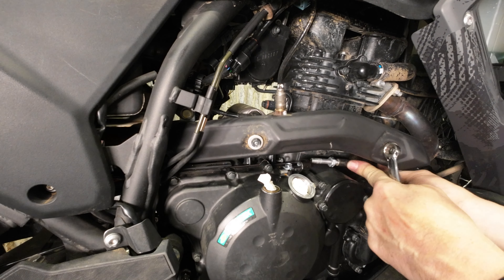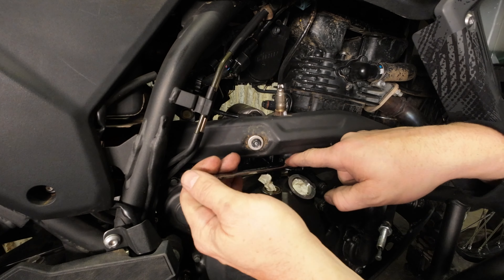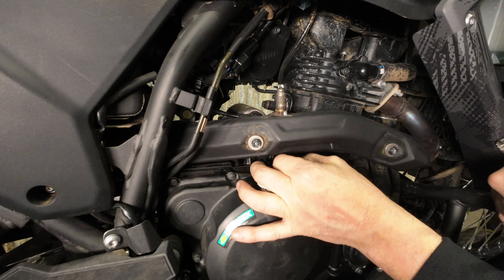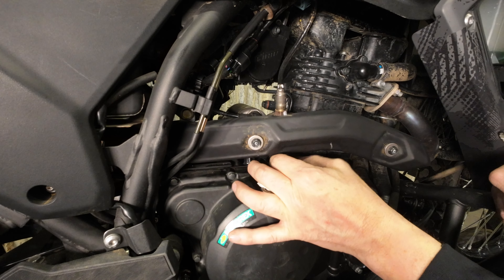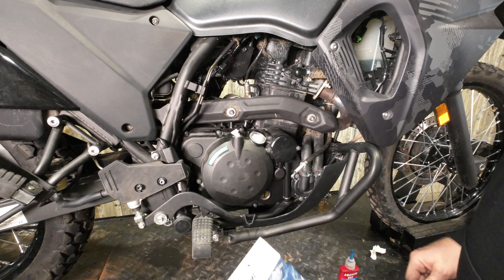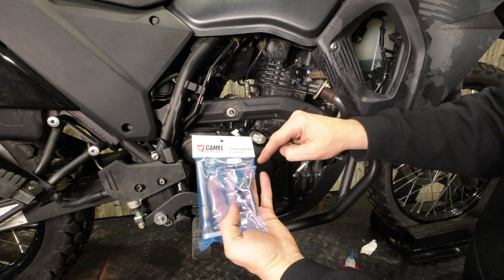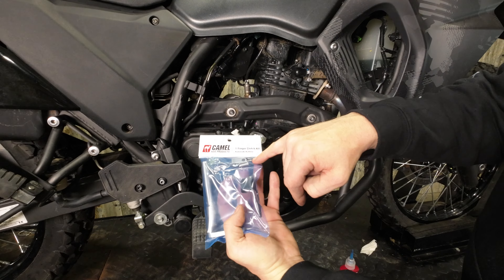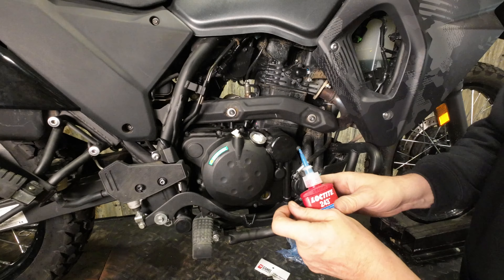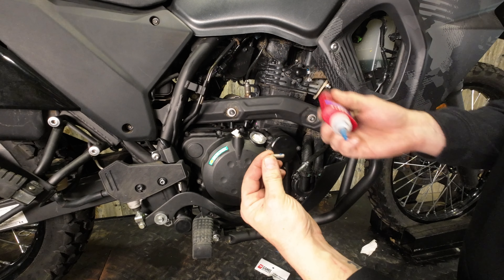Then we're going to pull the cable out of the guide and take a wrench to get this bolt out. In your kit at the top there are some miscellaneous bits and pieces — we're going to grab the stud and the nut and put the cable guide on. I've got the set screw here; we're going to use this instead of the bolt to retain the cable guide.